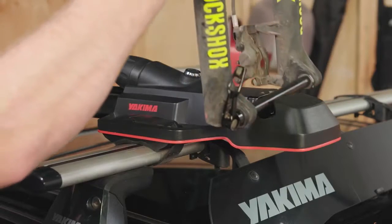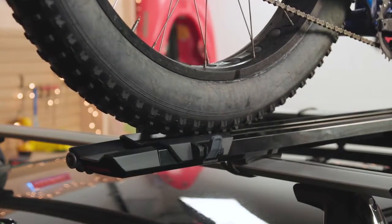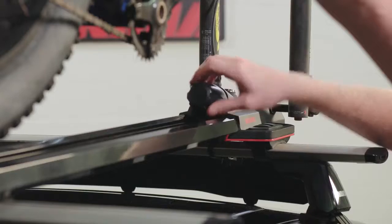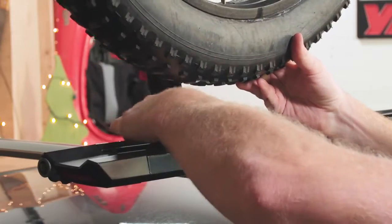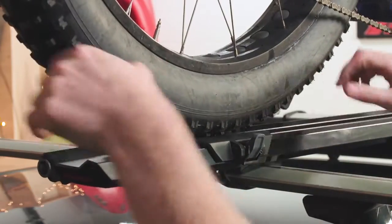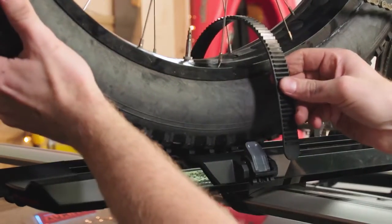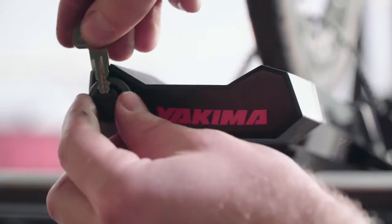Grab your bike and lift it up so the axle nests into the clamp area and the rear wheel sits on the rack. While supporting your bike, tighten the torque-right knob until you hear a clicking sound — like a gas cap. Now secure the rear wheel by sliding the wheel tray so it's underneath the wheel, then thread the strap between your spokes and through the buckle. Pull on the strap to tighten.